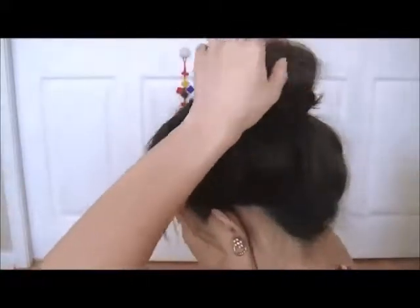Take a few more bobby pins, and secure the braid from underneath. Adjust the look to your liking, and make sure you check out the look from various angles, to ensure you don't have any weird bumps or gaping holes. This is the final look.